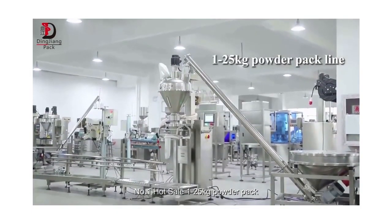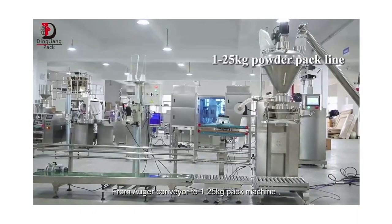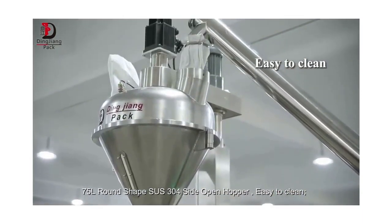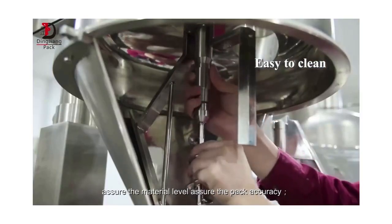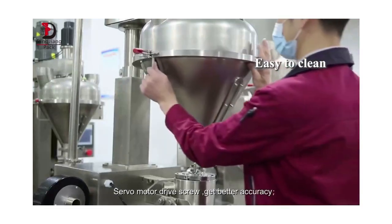Number one hot sale, 1 to 25 kilograms powder pack machine: from bulk powder conveyor to 1 to 25 kg pack, with inner bag sealer and outer craft bag sewing. Features a 75-liter round shape SUS 304 side-open hopper, easy to clean, automatic connection with auger conveyor to ensure material level and pack accuracy. Servo motor drives the screw for better accuracy, with fast-change screw for different weights.